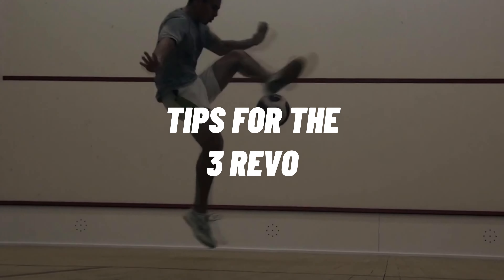Hello! In this video I will give you tips for the three revolution tricks. So if you want to learn your first three revs, or just to learn a new one, just watch it.